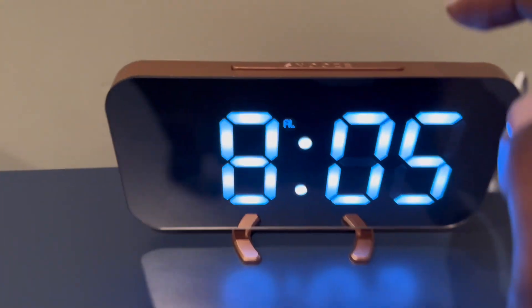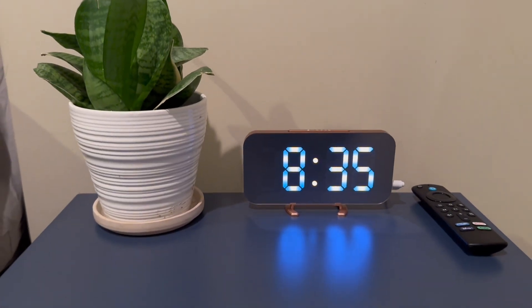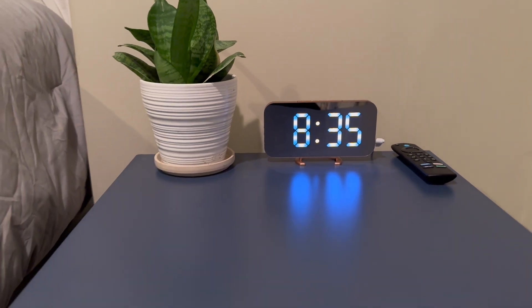This is how the alarm clock sounds. Overall this is a great product and I give it a thumbs up.